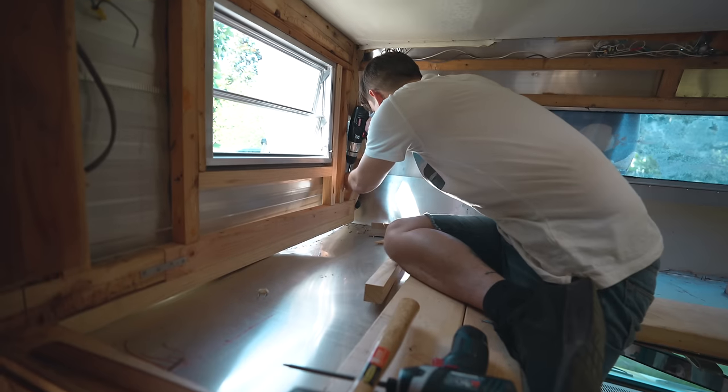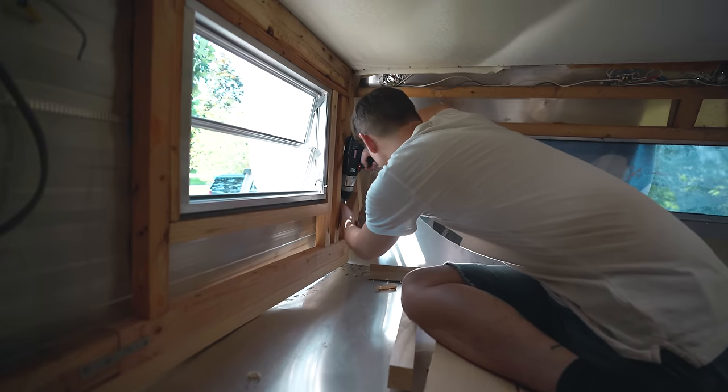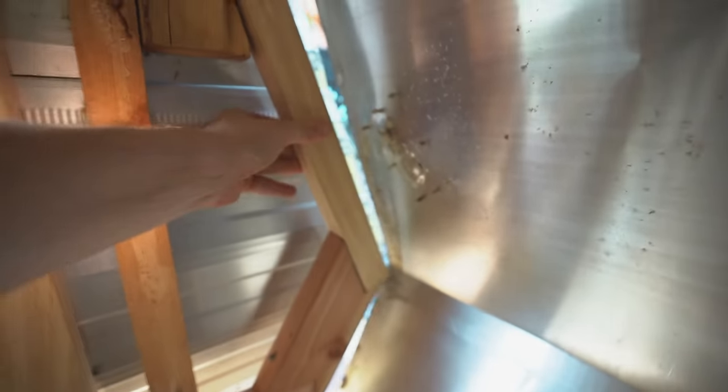Such tight quarters here. That is awesome — check this out. We have reframed in this entire section here, so all this is fresh wood. Just like new — better than new actually.